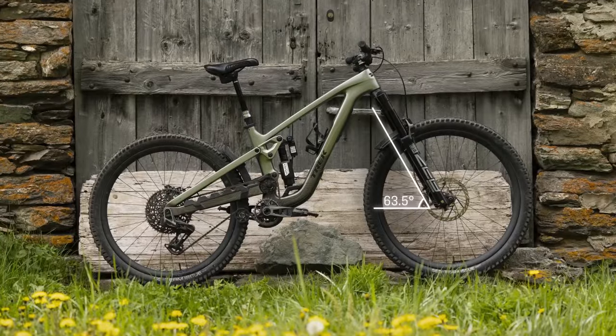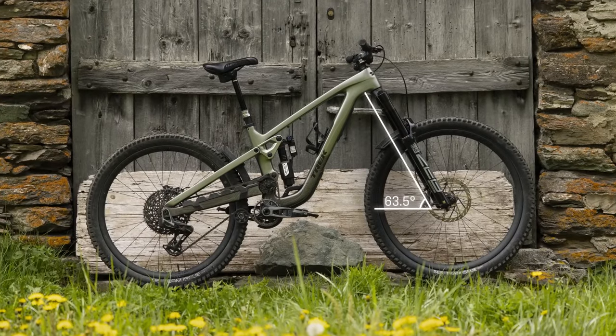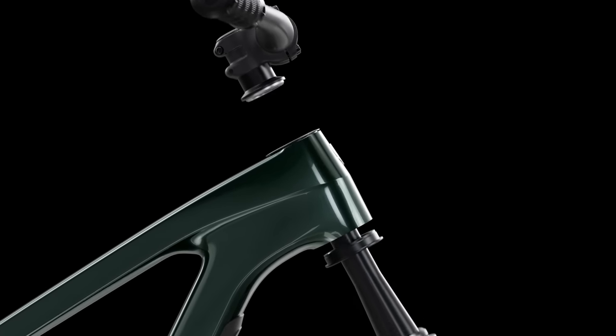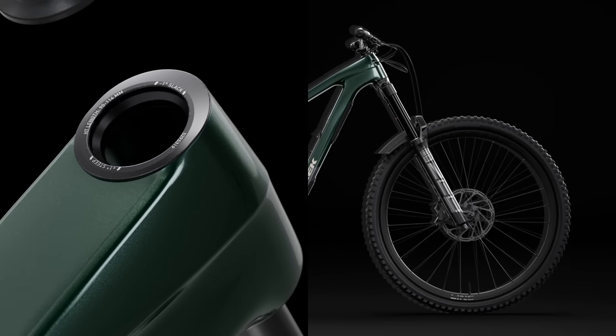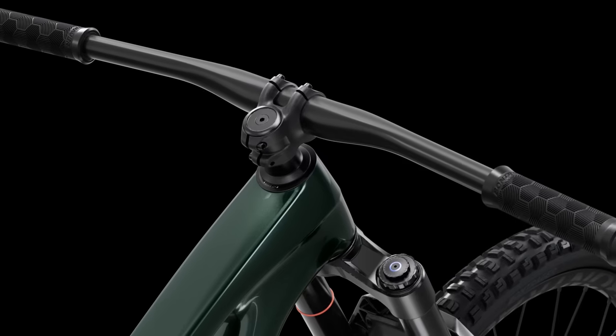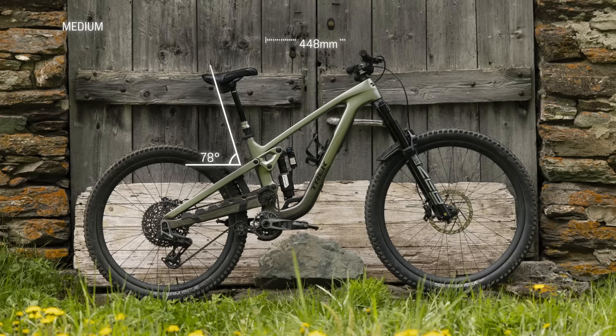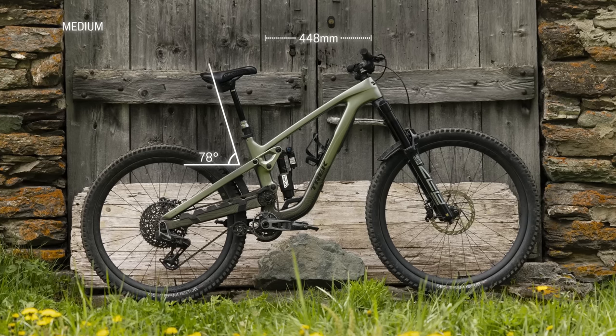So now, let's talk about what's probably the next question on your mind: geometry. Slash has a super slack head angle that makes it as stable on descents as a true downhill bike. You can also adjust the head tube angle a degree either way by installing these angle adjust headset cups. A steep seat tube angle puts you in the best position to put power to the pedals, while a long reach gives you room to maneuver.